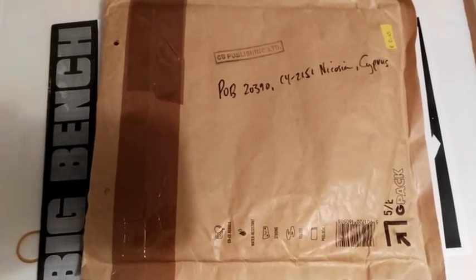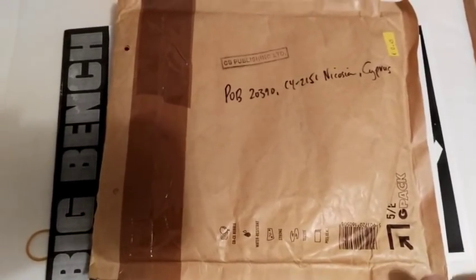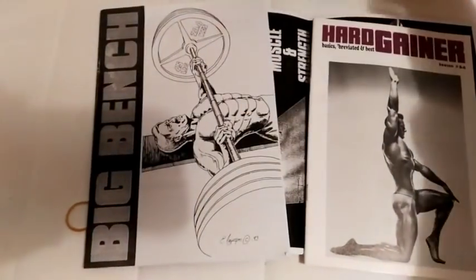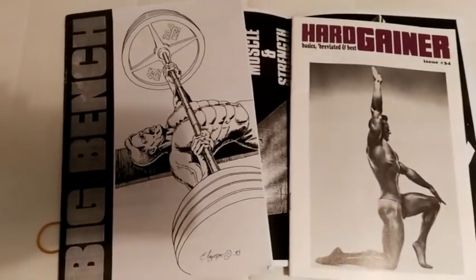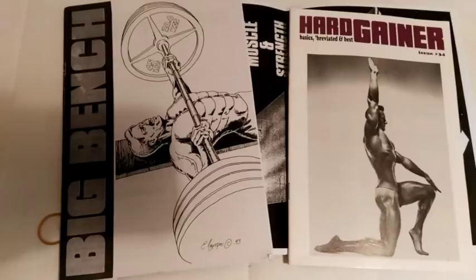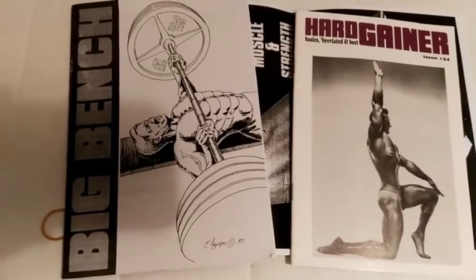Hi everybody, GoldenEraBookWorm here. Today is another What's in the Mail — a delivery from Cyprus from Stuart McRobert, the author of the famous Hardgainer magazine and also the Brawn and Beyond Brawn series of books.